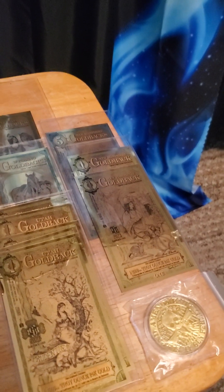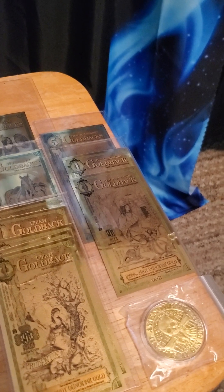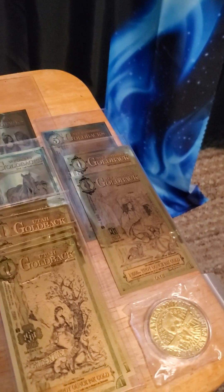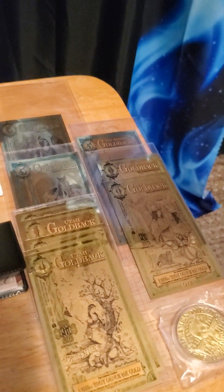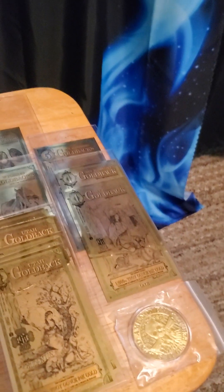So you've decided you want to buy coins. You can buy gold in various different ounces, all the way down to one eighth of an ounce, or you can buy gold backs. I buy gold backs because they're cheaper.